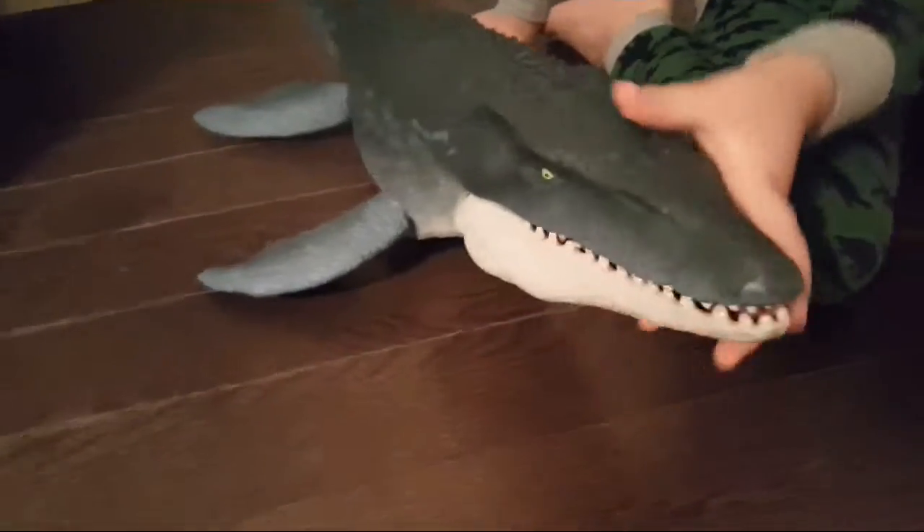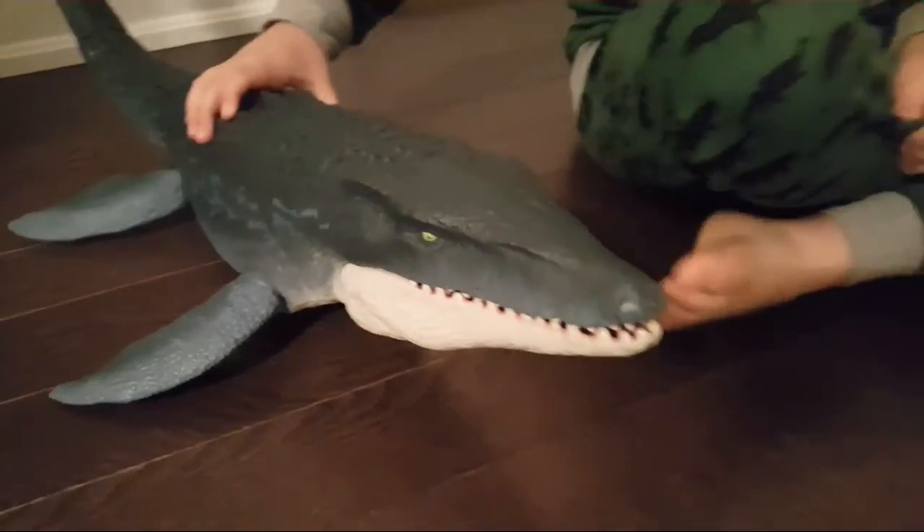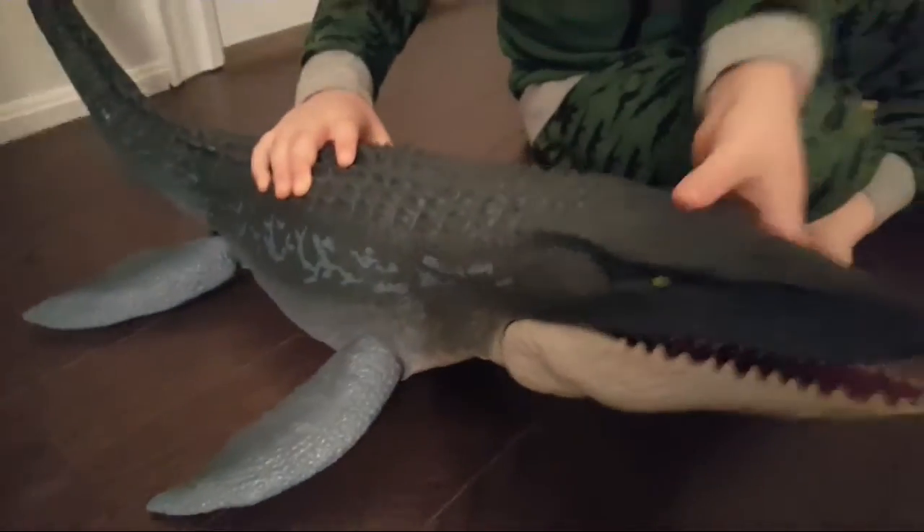I'm the same kid who did the unboxing of the Mosasaurus, and now she's out of the package and I'm going to show you her.